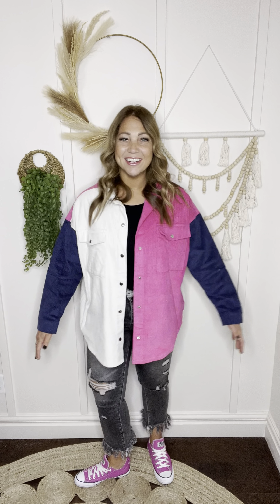I paired it with these cute sneakers, and I think you could just have fun with it — add any kind of shoe, any kind of fun jean, and this is going to be a cute, casual look. Make sure to check this one out, you guys. Super high quality, small through large — for sure size down — and I think you're going to love it. It's kind of a fun one.